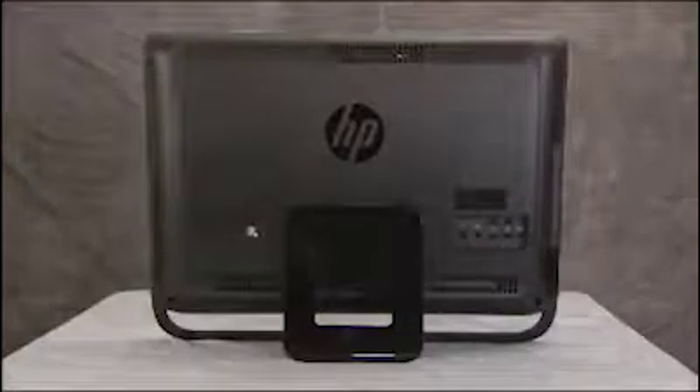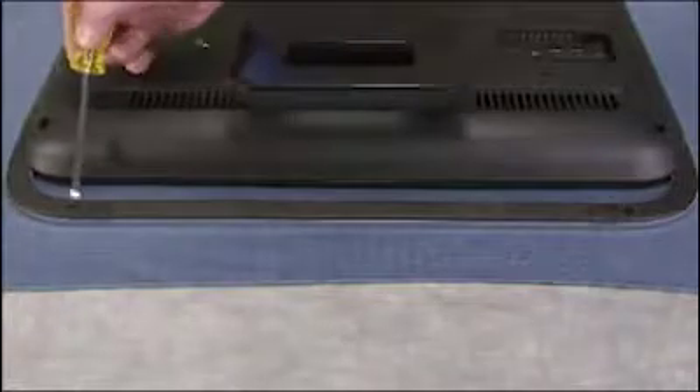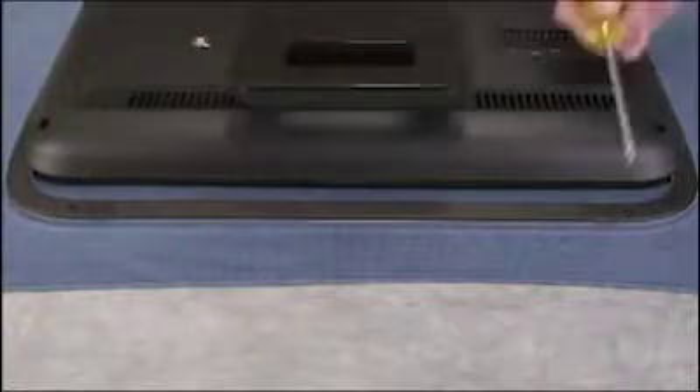To remove the rear cover, first place the unit face down on a flat, soft surface. Detach the small Phillips head screws located on either side of the bottom foot of the unit.